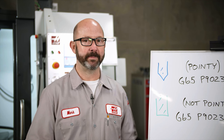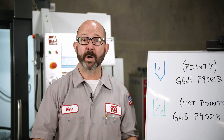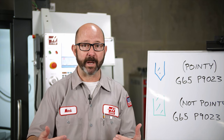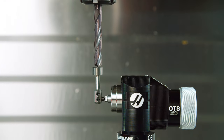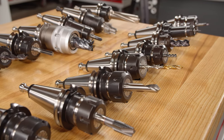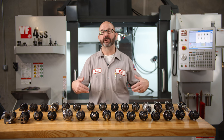If probing one tool at a time from MDI, all we have to do is adjust one or two variables and we're ready to probe the next tool. And if we know we're going to run a job again someday, we can take these lines of code and write them right into our program — so the next time this job comes up, we can set all of our tool offsets with a single button press. This is efficiency. This is automation. There are lots of ways to skin a cat, but we wanted to make sure you knew this option was available because we want to help you automate as much of the process as possible — and that means our setups as well. Thanks for watching this Haas Tip of the Day.